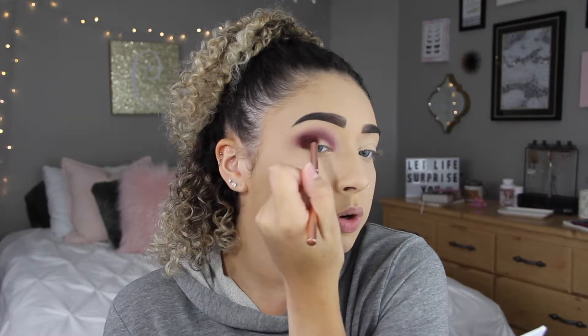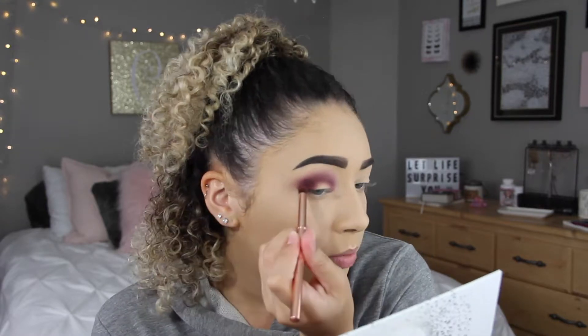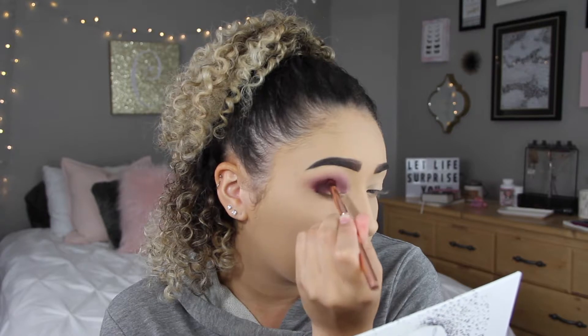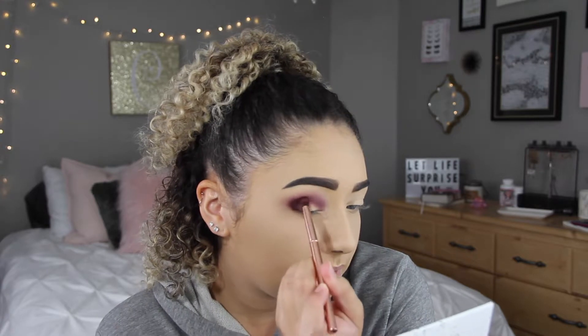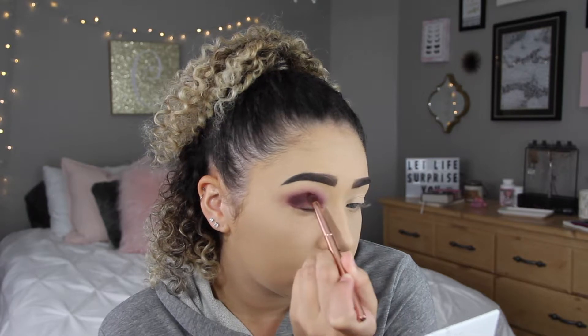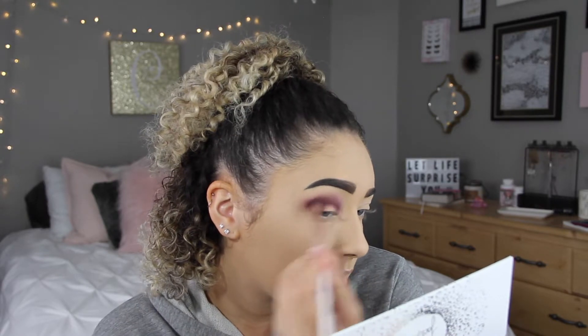For the Mystic color, I'm going to try and keep it more focused toward the outer corner and not bring it out into my transition shade — just right in here and up a little bit, but not dragging it out, because I want to make sure I keep the transition shade so that it looks nice and blended. I'm going in kind of lightly with this color because I don't want it to get too dark, so I'm going to go back in with the blending brush and blend this out a little bit.